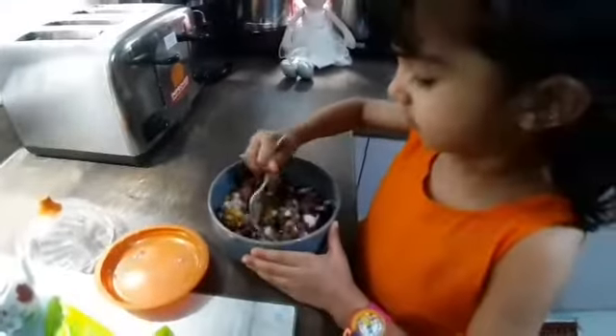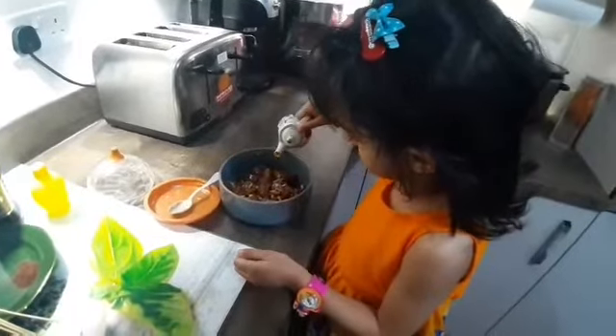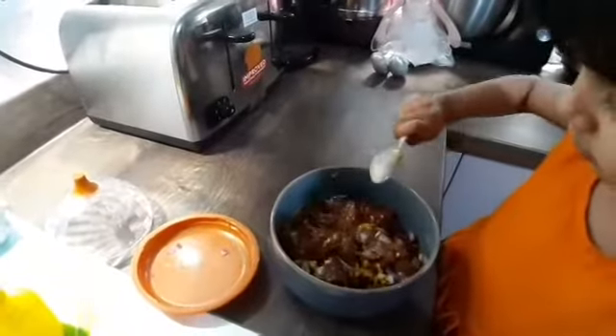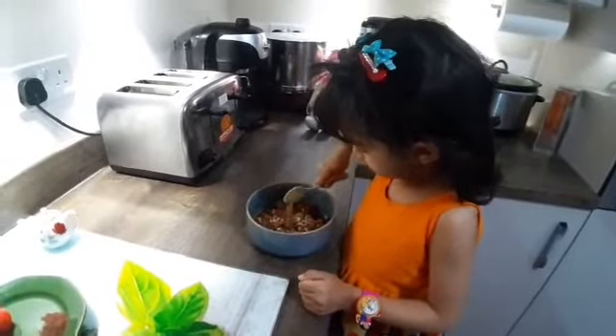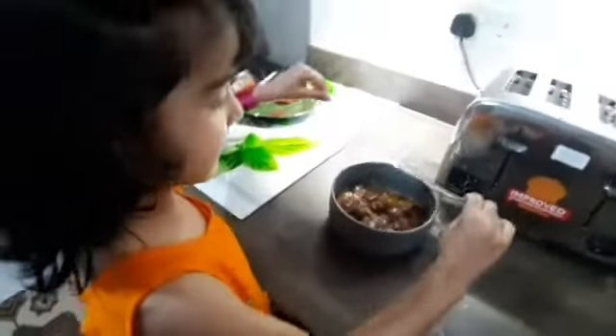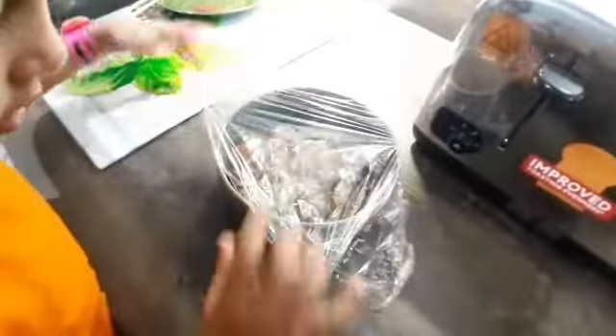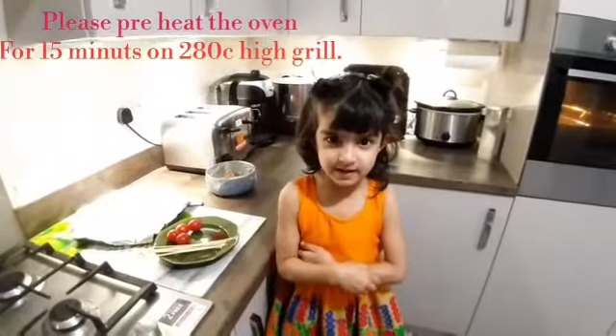Mix well. Time to add saffron, a spoon of lemon juice, one teaspoon of olive oil. Mix it well. Let it rest for 20 minutes — we'll cover it with cellophane. Meanwhile, ask your elderly to preheat the oven. See you after 20 minutes.